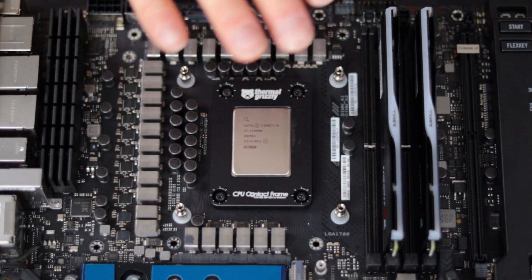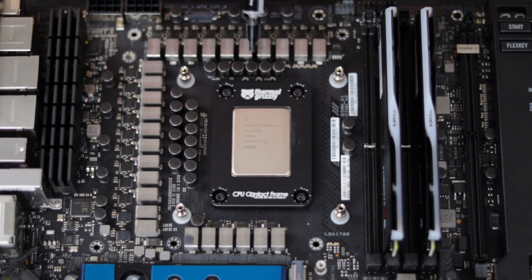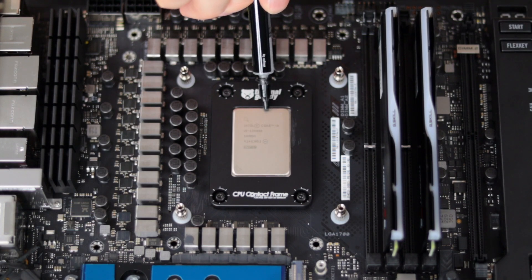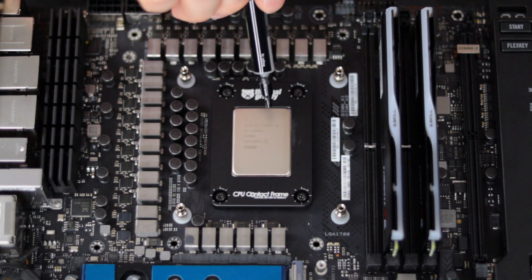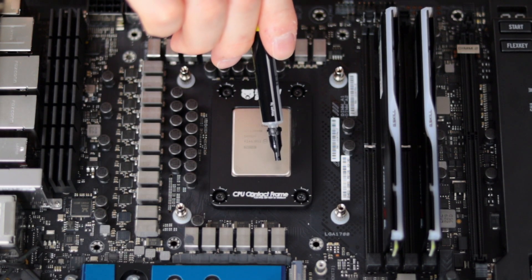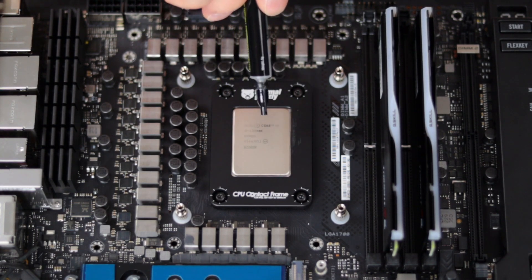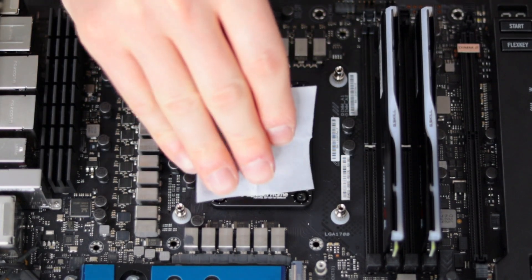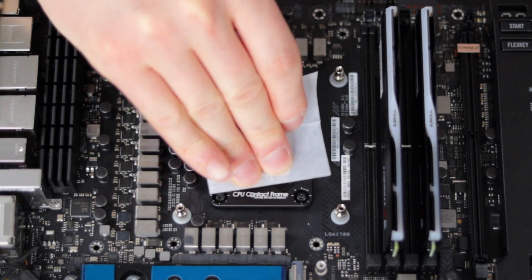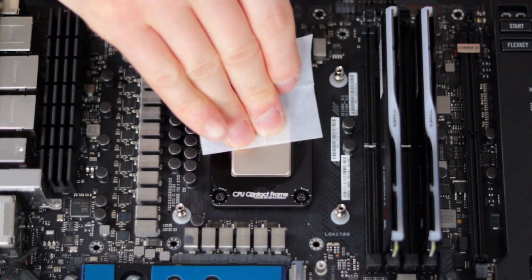It'll really help and give you that confidence that you're doing it the correct way. However, I'm going to apply the thermal paste how I typically go about it, which is putting a line of thermal paste at the top of the CPU and scraping it down, much like the directions of this kit say. I'm just going to make sure the entire IHS is covered in thermal paste. So I'm going to clean the top of the processor with the cleaning wipe just to make sure it's good and ready for the application of the thermal paste.